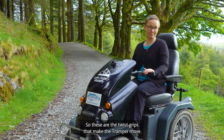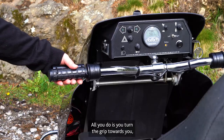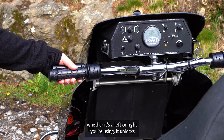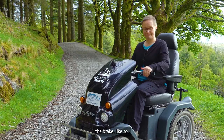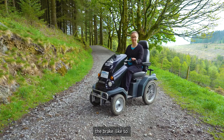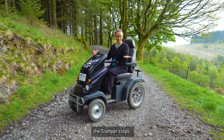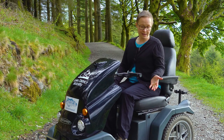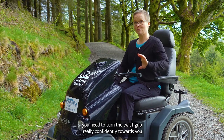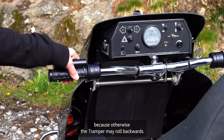These are the twist grips that make the tramper move. All you do is turn the grip towards you, whether it's left or right you're using — it unlocks the brake. When you let go, the tramper stops. The main thing to note is that if you're stopping uphill, you need to turn the twist grip really confidently towards you, because otherwise the tramper may roll backwards.